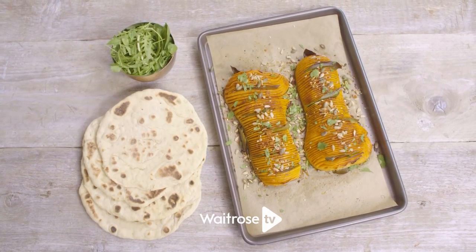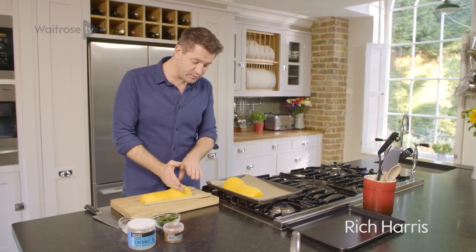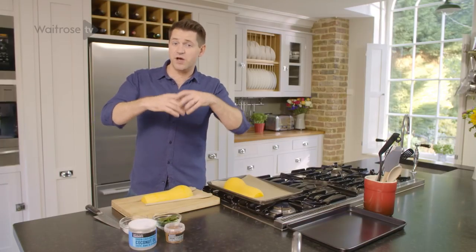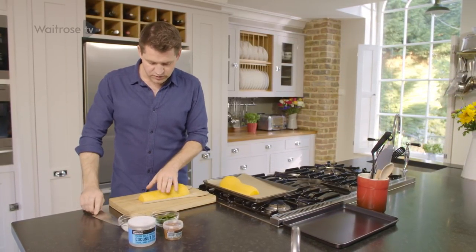I'm making Hasselback Spiced Squash with coconut flatbreads and toasted seeds. Hasselback is basically a way of cutting through vegetables almost all the way so you get this lovely fan pattern. It allows the vegetable to open up and roast really nicely. So traditionally you do this with a potato, but I'm going to show you how to do it with a butternut squash.